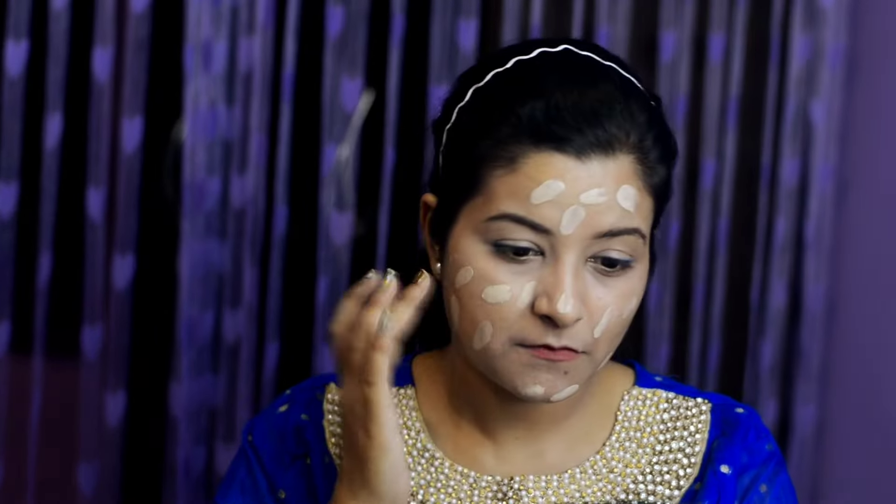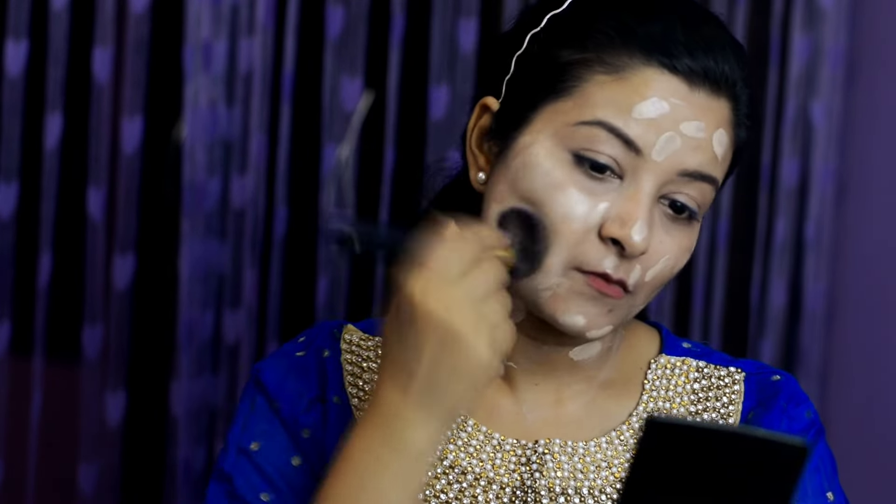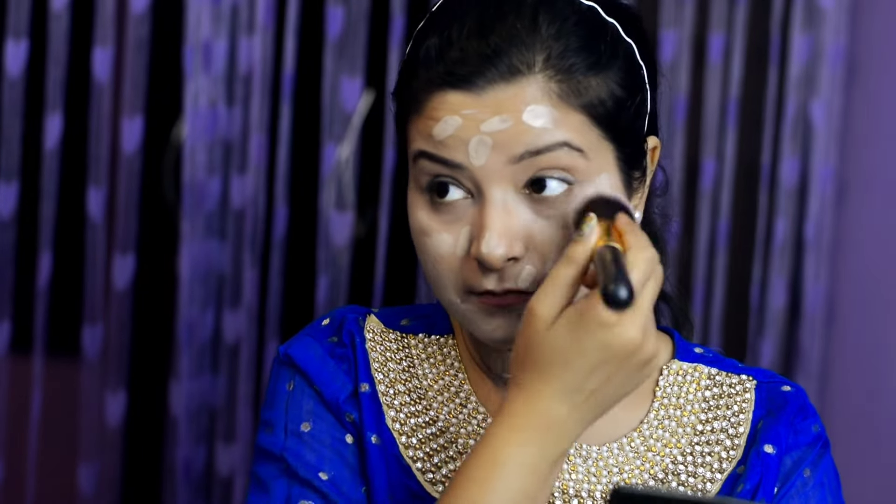Now I am using the foundation after wetting my brush. I am going to evenly put the foundation all over my face and also on your neck — don't forget your neck, because ultimately we have to look like one single piece, not divided into two different colors of skin. So we are going to dot it all over the face and then use that brush for blending it smoothly, making the face look even with the one color chosen for the foundation.